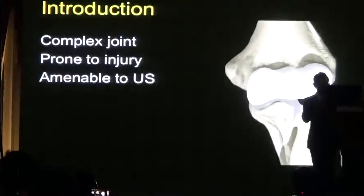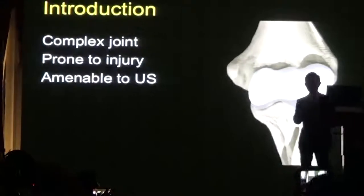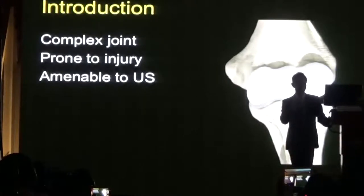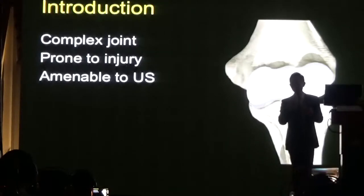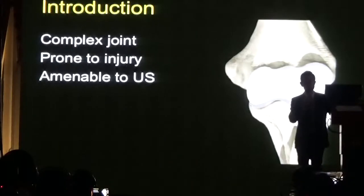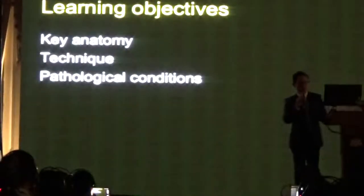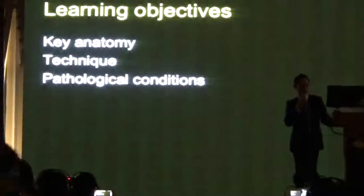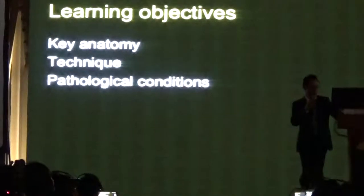Ultrasound of the elbow. The elbow is a very complex joint which is prone to injury, but because all the structures in the elbow are so superficial, it is very amenable to ultrasound examination. The subjects we are going to cover this afternoon are the anatomy, the technique of scanning the elbow, and then the various pathological conditions.